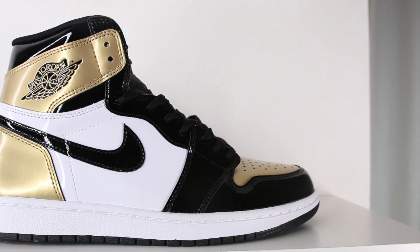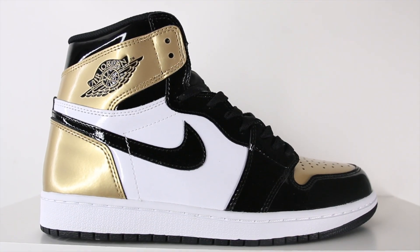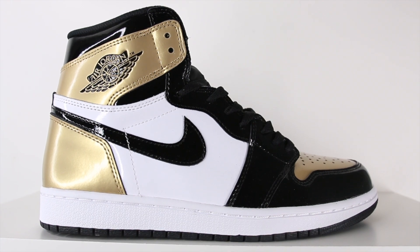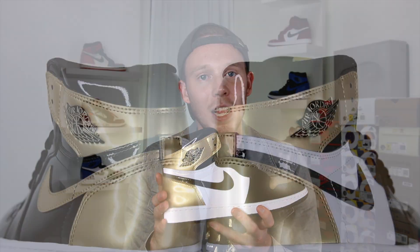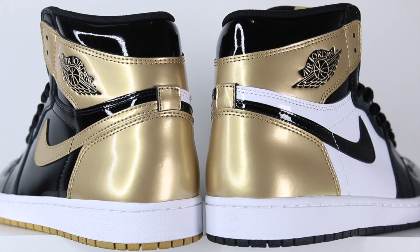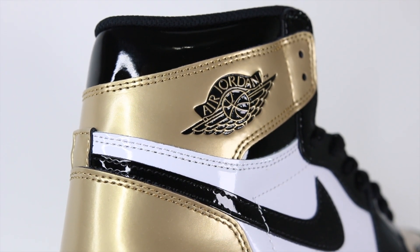Starting off with the right shoe on the lateral side, you've got this black toe colorway — a shiny hit of gold on the toe box surrounded by a black leather panel. In the mid-foot you've got a white patent leather panel accented by a black Nike swoosh. Continuing back along the lateral side you've got black around the ankle collar, and then one element that stays true on both sneakers: the gold accents on the heel. One of my favorite details of this colorway is the black Wings logo on the gold panel — that looks so clean.